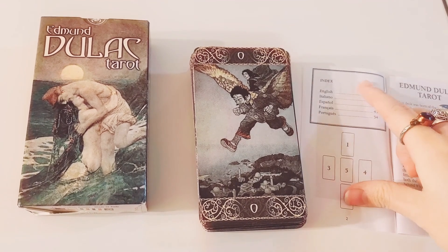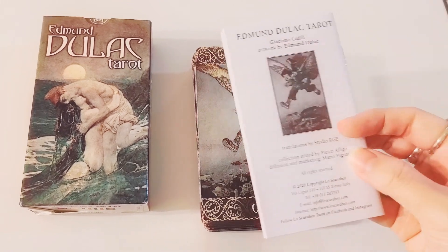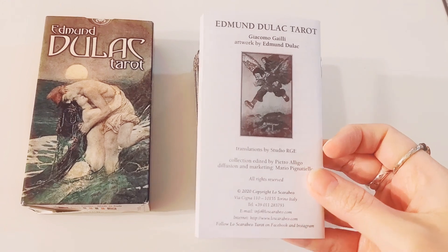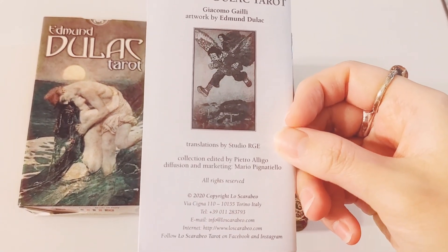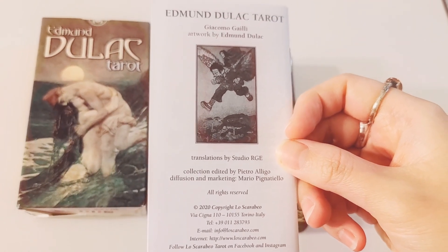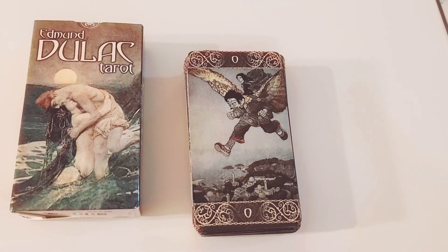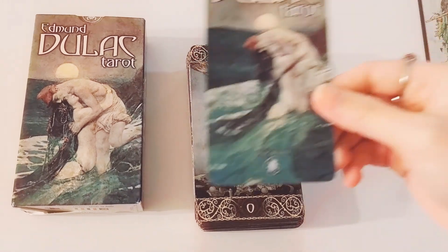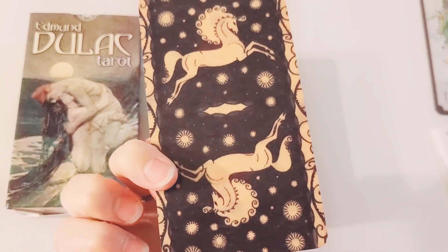And it comes in these languages: English, Italian, Spanish, French, Portuguese. It's actually a recent publication — 2020. So it's relatively new. It also comes with this introductory card — Edmund Dulac, Lo Scarabeo.